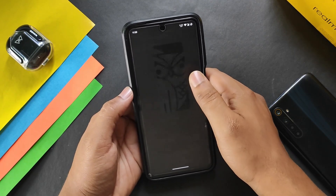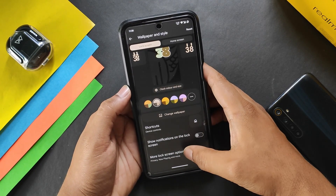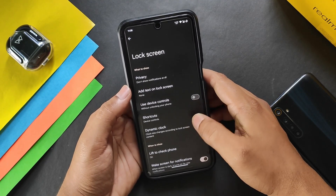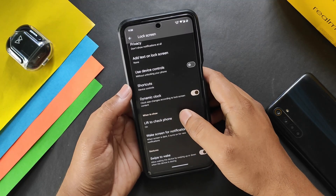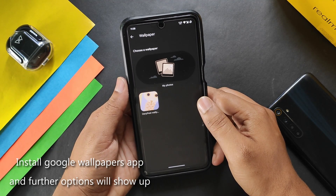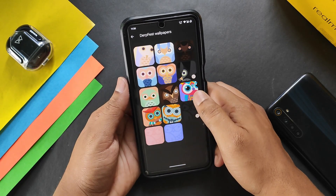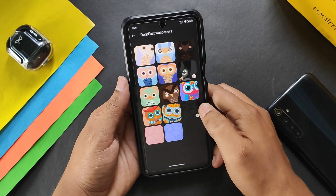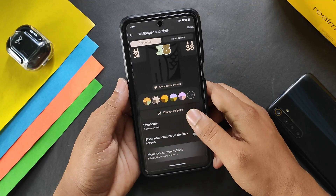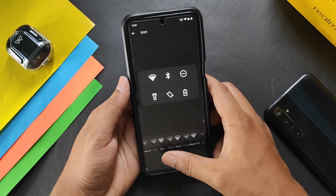We get lock screens with clock color and size options similar to other ROMs, and more lock screen options including add text to lock screen, shortcuts, dynamic lock, and lift to check phone. In change wallpaper, Google wallpaper options are not showing — only DerpFace wallpaper is available, but you can set your own. In home screen we get icon, font, and shape options.